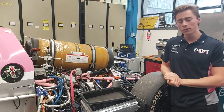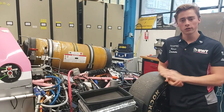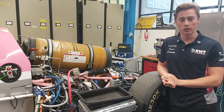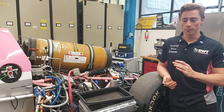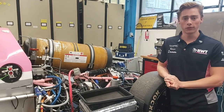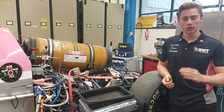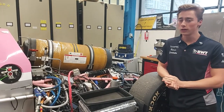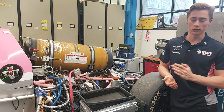It turns out that a fuel cell is quite a curious device — namely, for every single power level there is one specific voltage. On the other hand, we also have the buffer, which also has a specific voltage for when it is fully charged. As you can imagine, those two don't really work together and we need to find a solution for that.